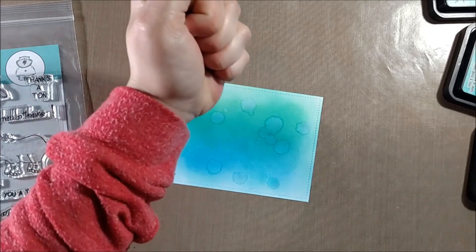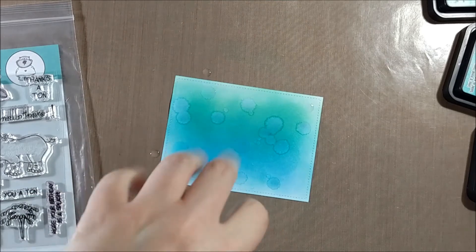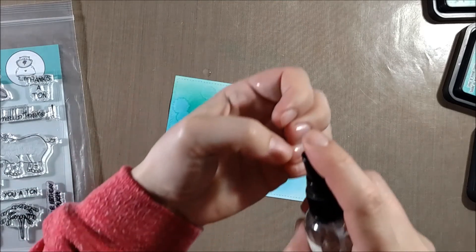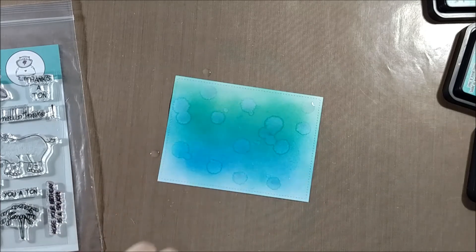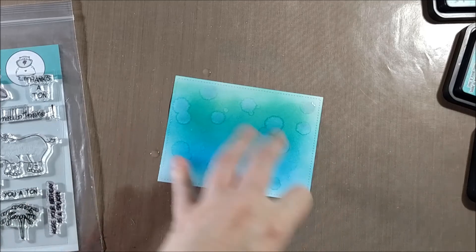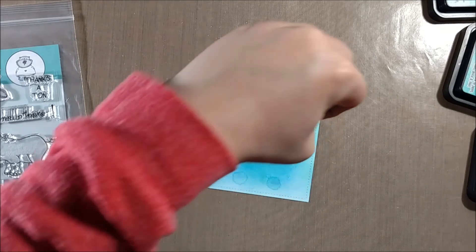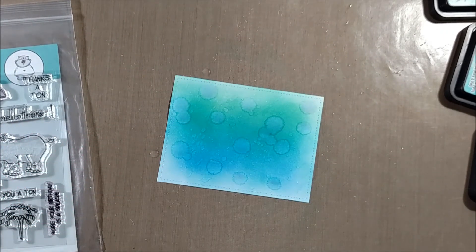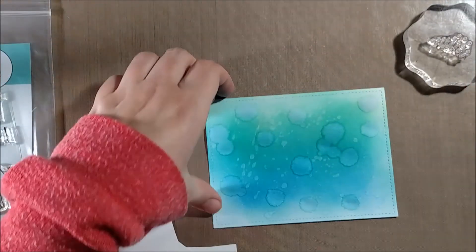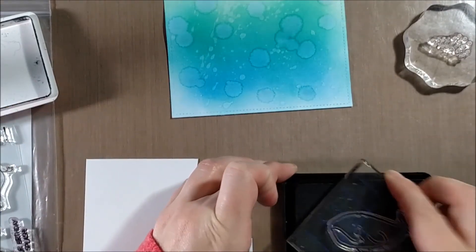I know that Tim Holtz is coming out with a new mister that will allow several different kinds of spray from one bottle, and I'm really excited about that for techniques like this. For now, to get big droplets I spray water into my hand and let them drip out, and to get smaller droplets I spray onto my fingers and flick them onto the paper, creating the effect of the whale swimming in water.